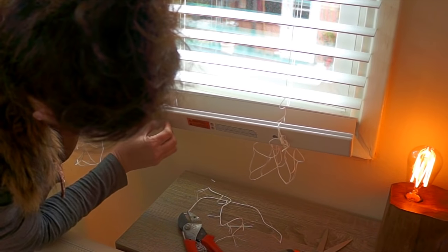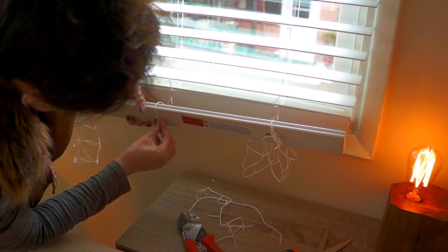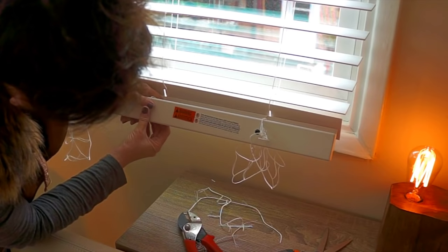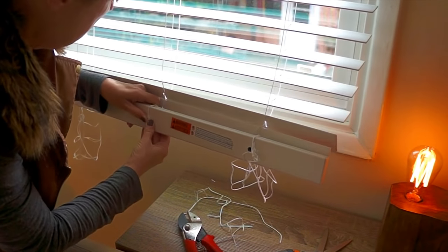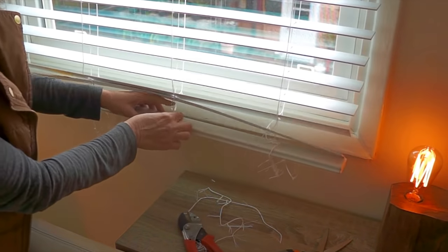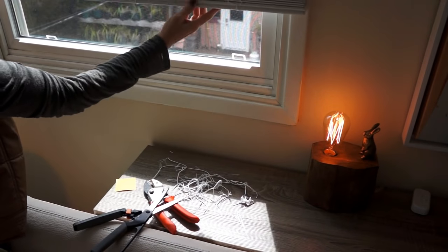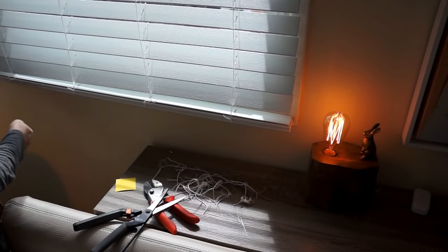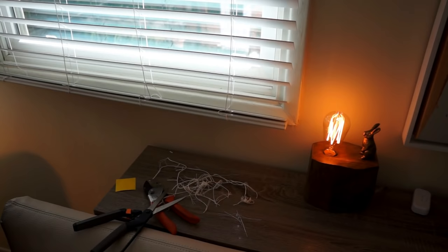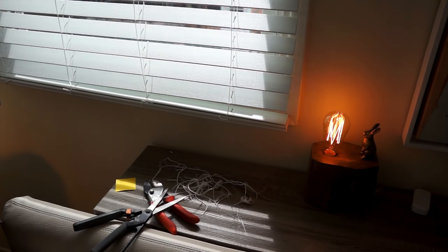It does have a couple of little indentations where the cording is supposed to go on either side — if you can line that up it'll make it a little bit easier. Okay, this one's done. As you can see, you can raise and lower it, and tilt the slats like before, but now you don't have all those extra slats in there.